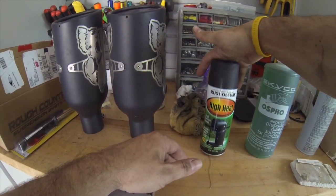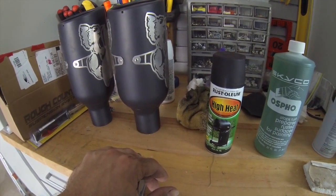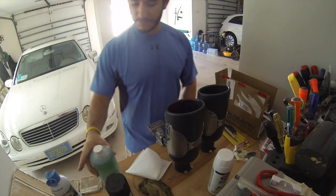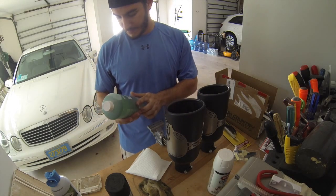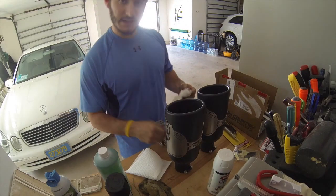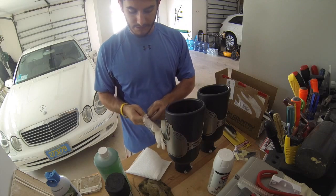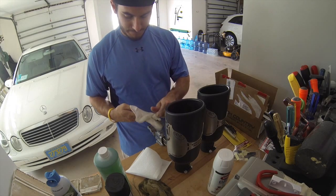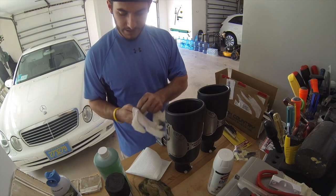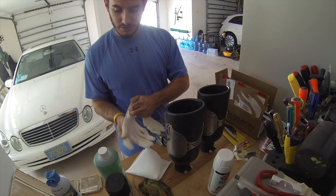Because this stuff is pretty rough, safety first — I'm gonna put some gloves on and then brush it on with a paper towel, leave it overnight to harden, and then we'll come back tomorrow and paint it.